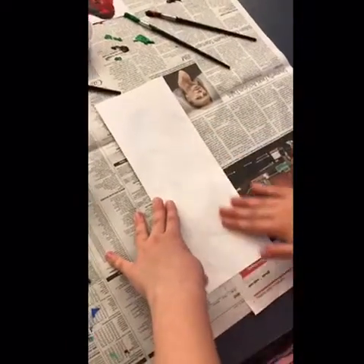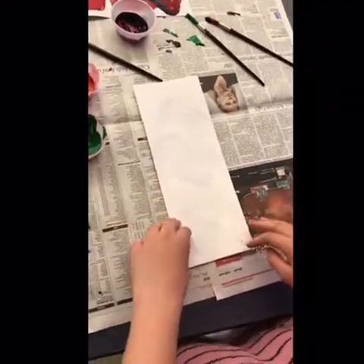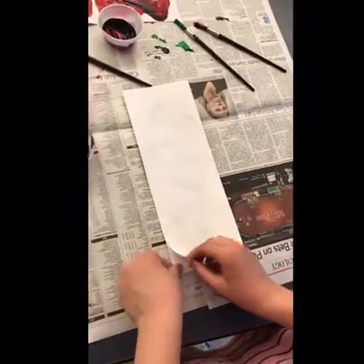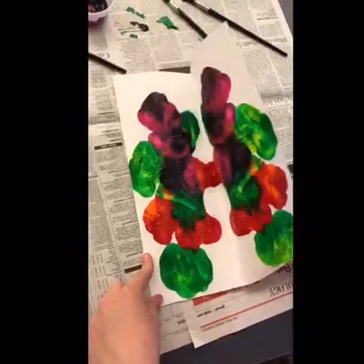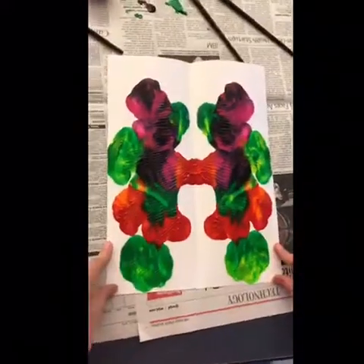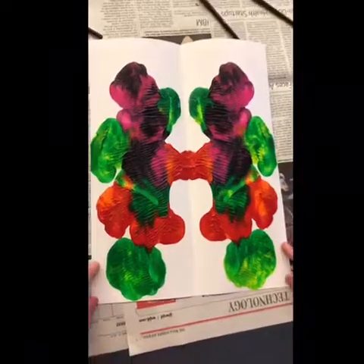Whenever you're ready, Mia, you can open it up so we can see what you created. Oh, wow. Very nice. Beautiful. Beautiful. Well done.